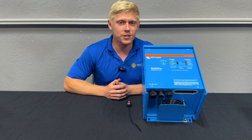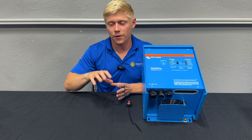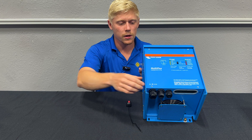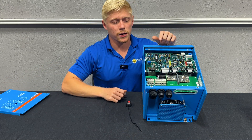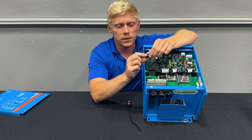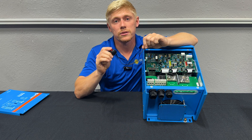If you never need to adjust the input current limit — imagine your RV is stationary or you're at an off-grid property with a built-in generator, so your AC input current is always going to be the same — you can use the remote on/off port built into all VE Bus products. This multi has it right here. We would simply disconnect the jumper and wire in an on/off switch to those two ports and locate it somewhere convenient.